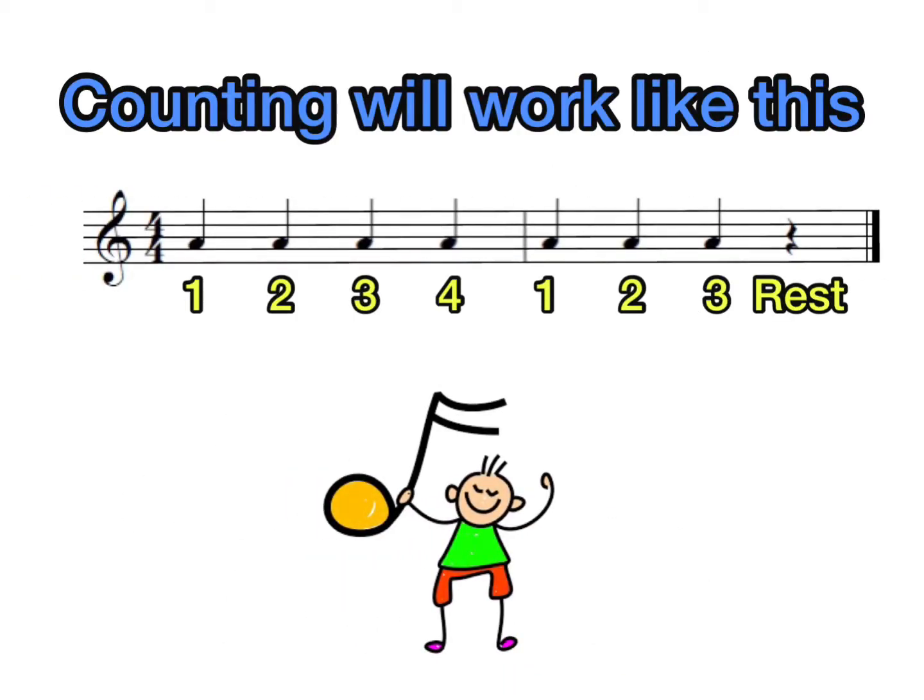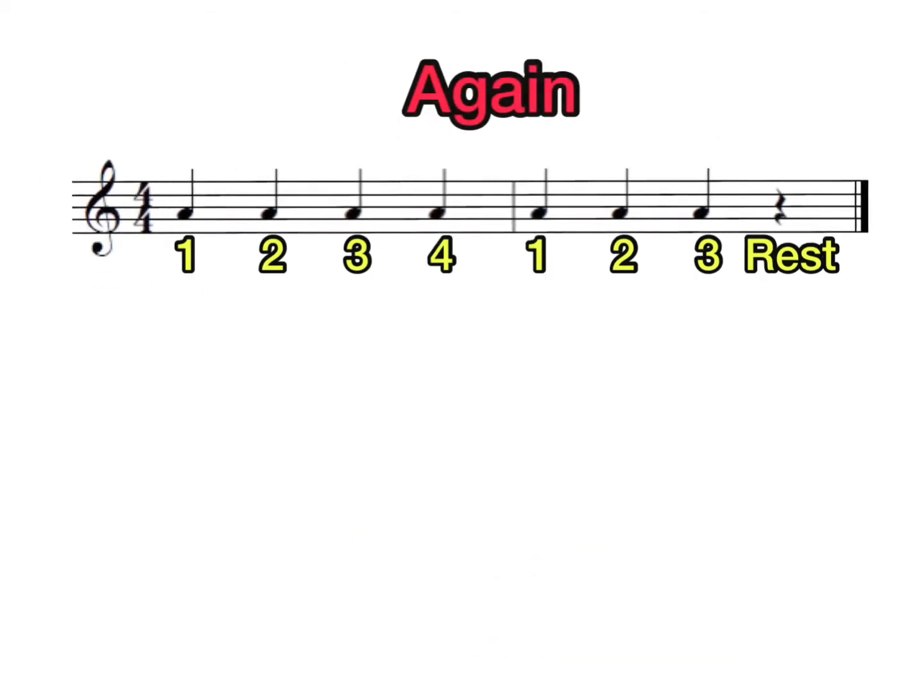Counting will work like this: one, two, three, four, one, two, three, rest. One, two, three, four, one, two, three, rest.